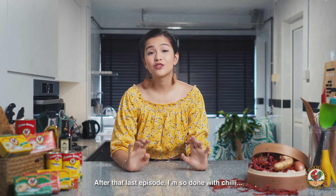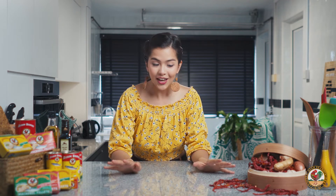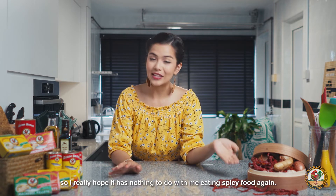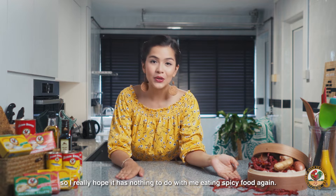After that last episode, I am so done with chili. But I don't know why I see chili on the table today, so I really hope it has nothing to do with me eating spicy food again.